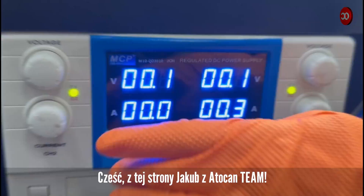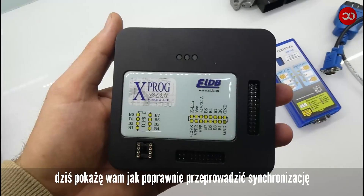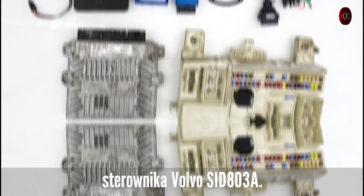Hello, this is Jacob from AutoCent team. Today I will show you how to properly synchronize the Volvo SID803A controller.